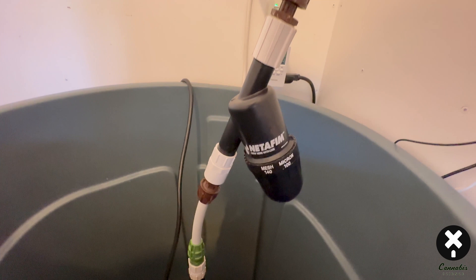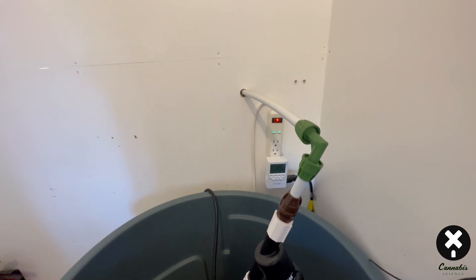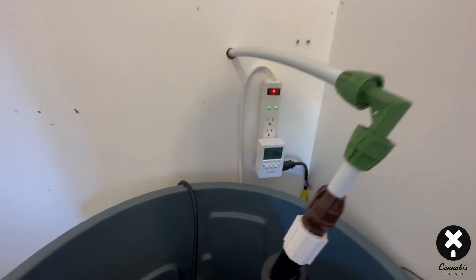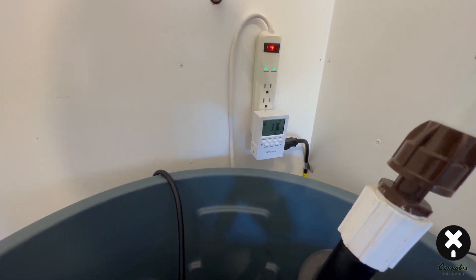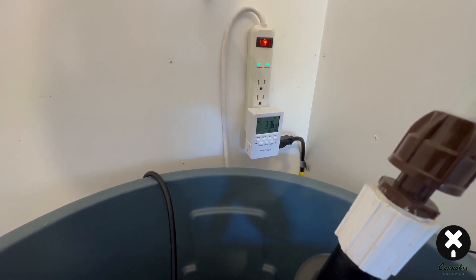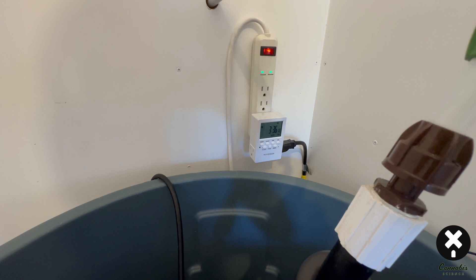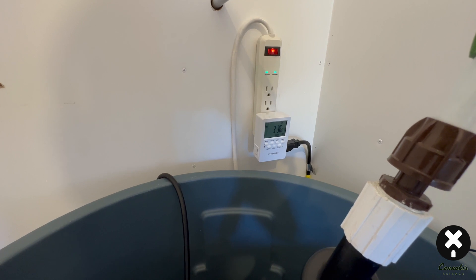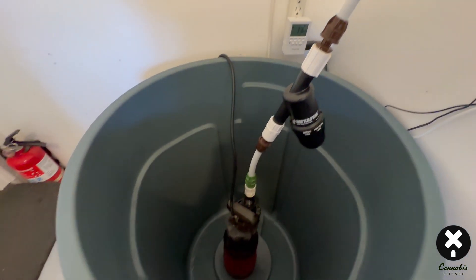I reduce it down to about a half-inch, 16-17 millimeter flexible tubing that you can get from Floraflex and Netafim. There's a Netafim piece in the middle that acts like a little filter for any larger chunks passing through. From there it goes up and out through the wall into the grow room. On the wall is where I mount my timer, which runs the pump about every hour for about one minute.